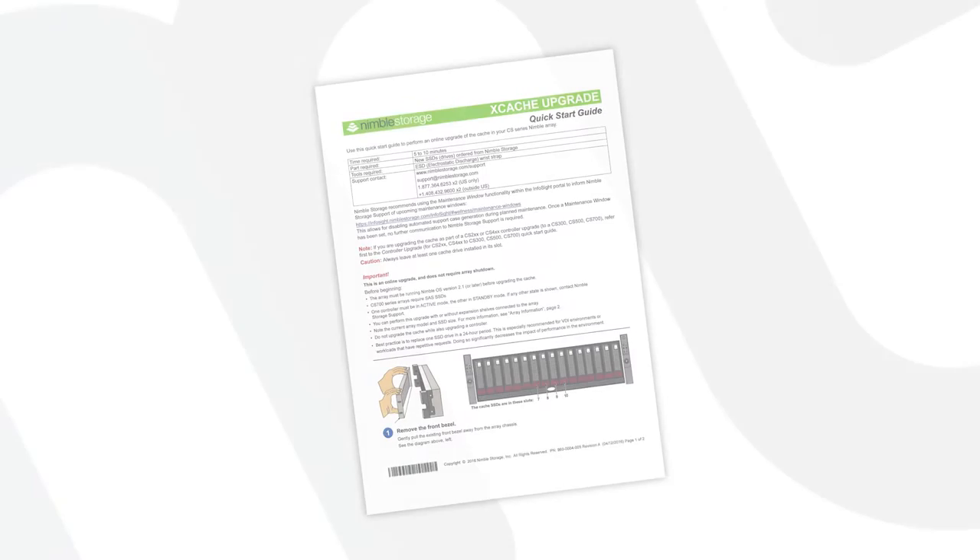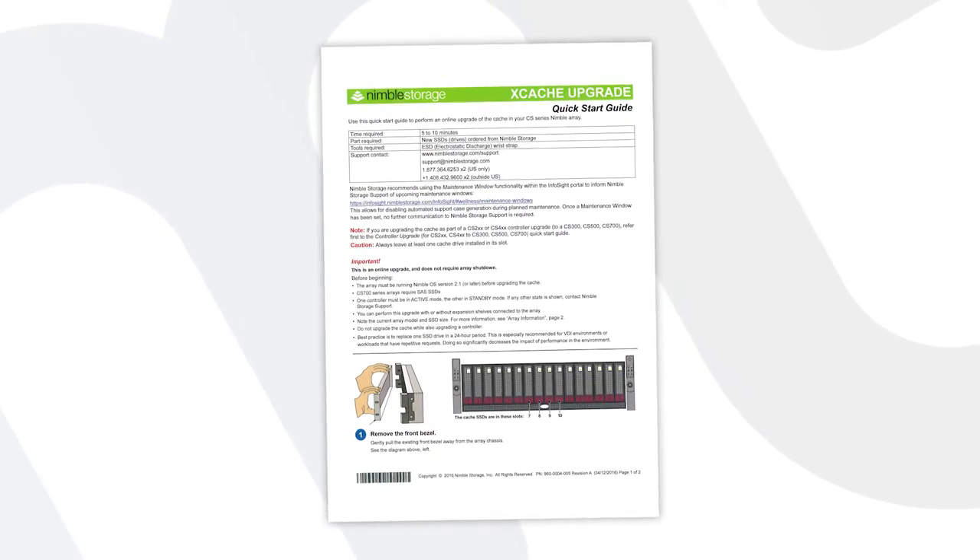For more information, refer to your Nimble Storage Xcache Quick Start Upgrade Guide.